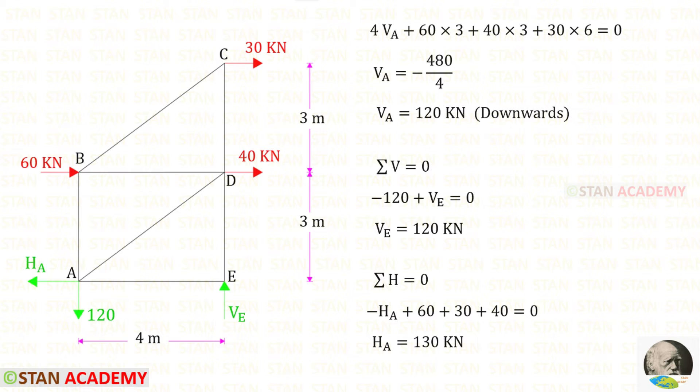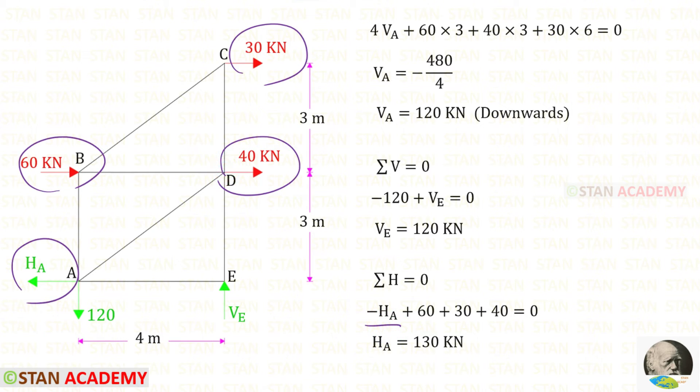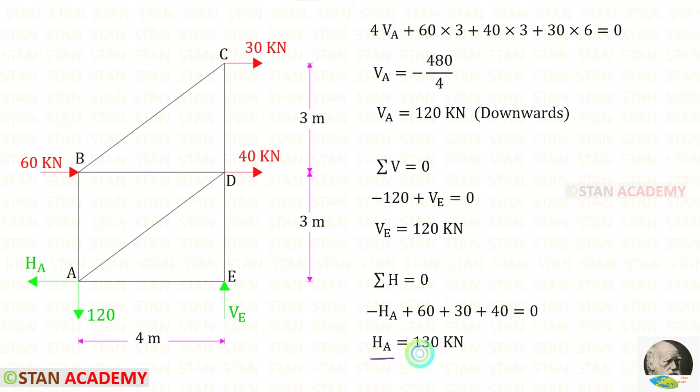Let us apply sigma H equals 0 and find Ha. Ha is acting towards the left side, so it will be negative. These 3 loads are acting towards the right side, so all 3 of them are positive. For Ha, we will get a positive value — that means our assumption is correct; Ha is acting towards the left side.